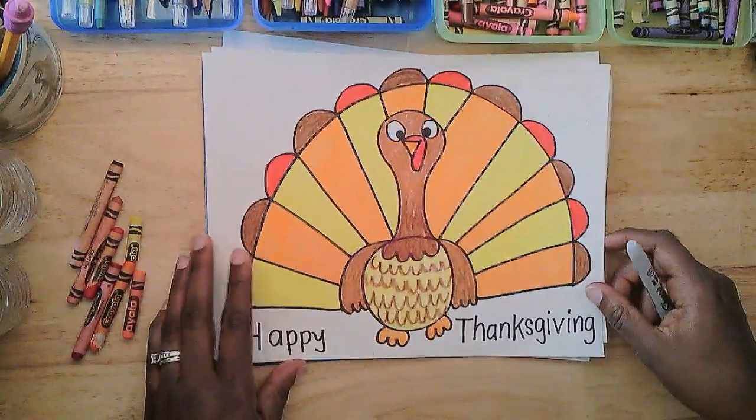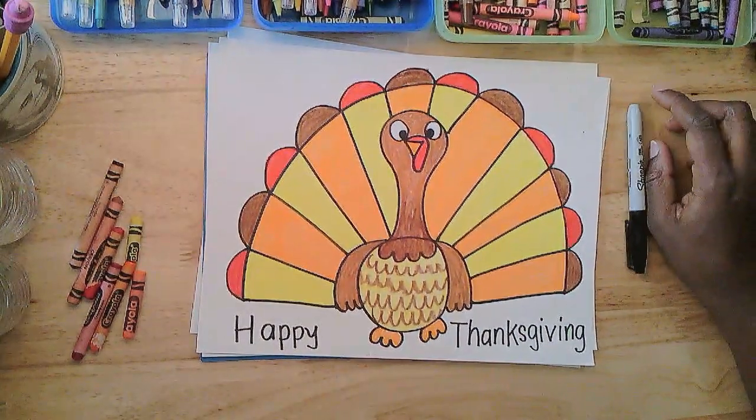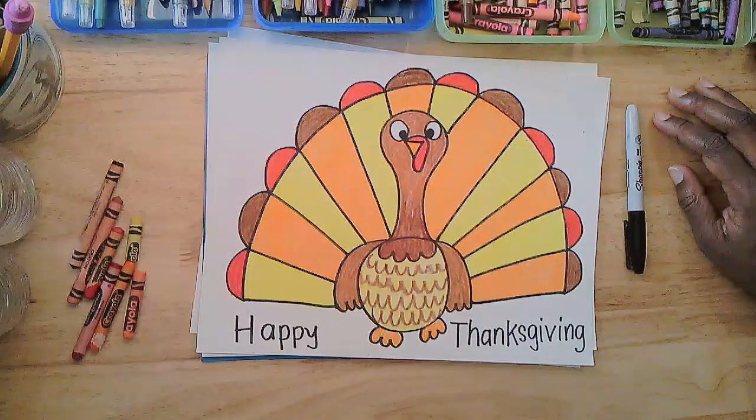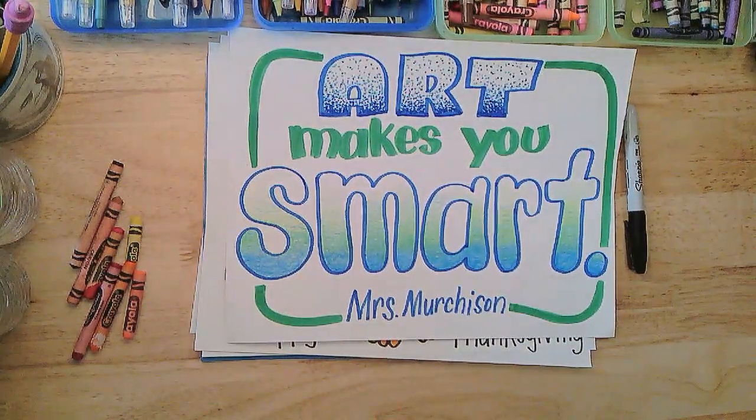I hope this was fun for you, and that you make a couple of these to decorate around your home for Thanksgiving. Enjoy. Come back and see me again. And remember what I always say: Art makes you smart. Yes, it does. See you next time.